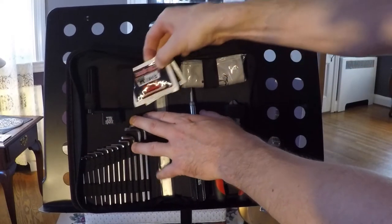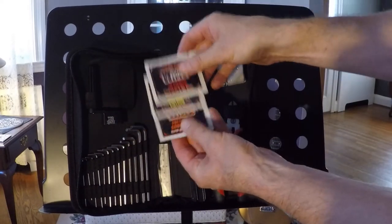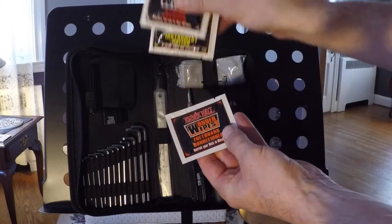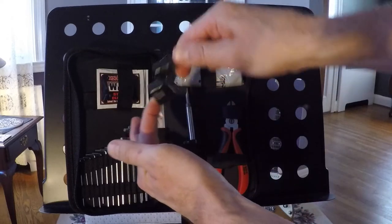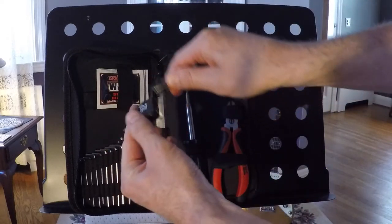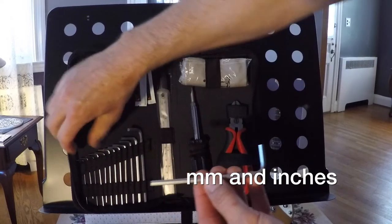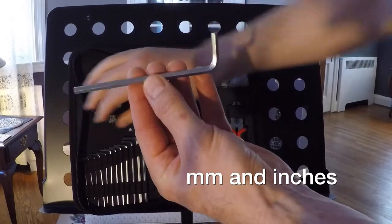Up top here we have the disposable Wonder Wipes — you get three in the kit: string cleaner, instrument polish, and fretboard conditioner. And here is the peg winder, and finally a nice complete assortment of hex wrenches.